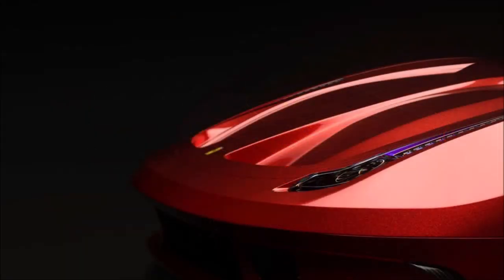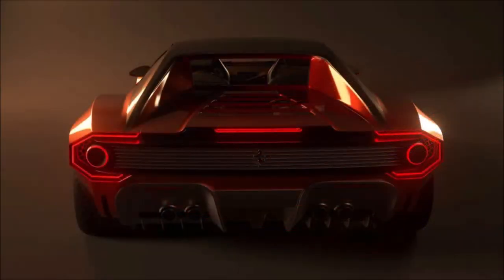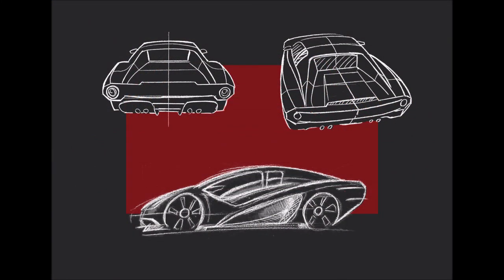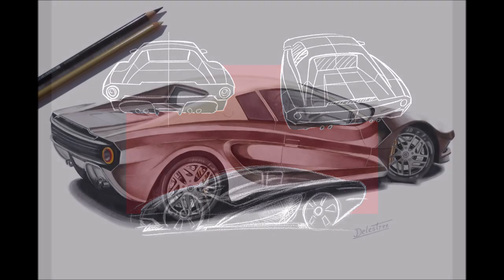Let me know down in the comments below. If you guys enjoyed the video today, make sure you give it a big thumbs up — giving the video a like will help get it up in the rankings so more people can see it and we can have a bigger discussion on this 1980s Ferrari Testarossa taken to the next level in the 21st century.